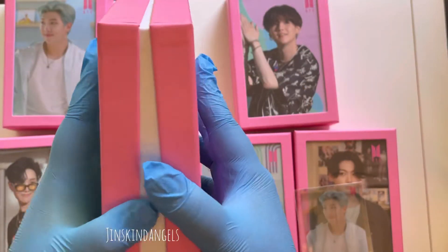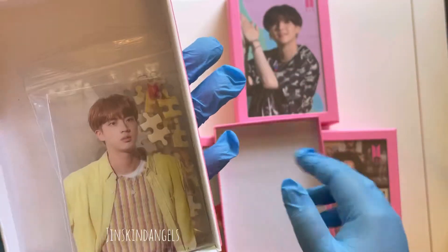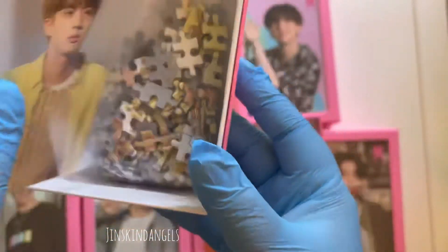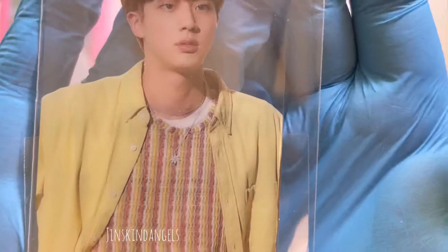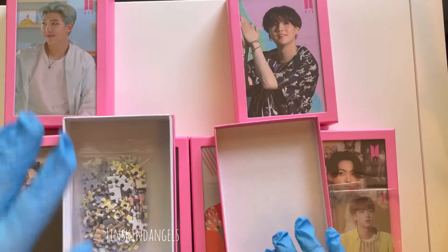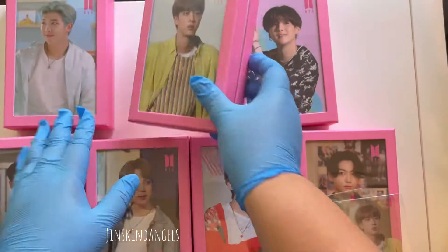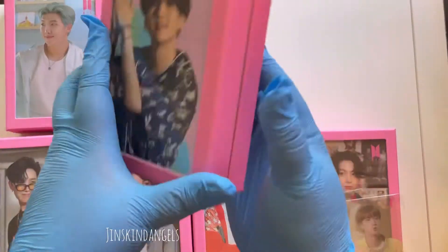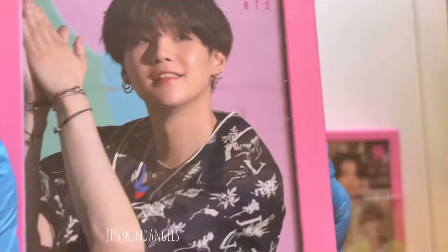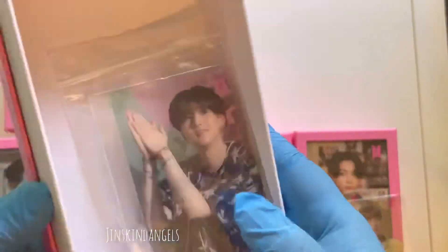Next we have Jin — same thing, little frame with the BTS logo on the back. Opening the back — oh my gosh, look at Jin! So the photo that you see on the box is the photocard that you get.